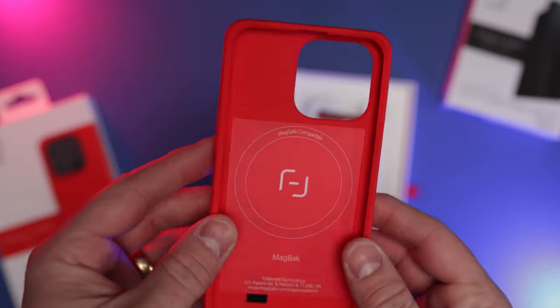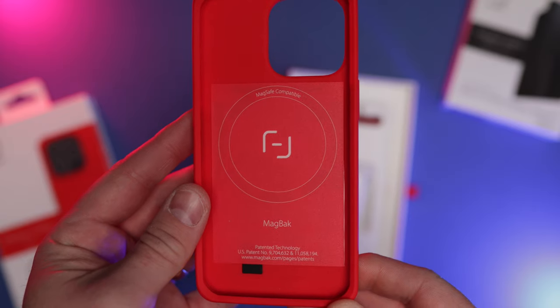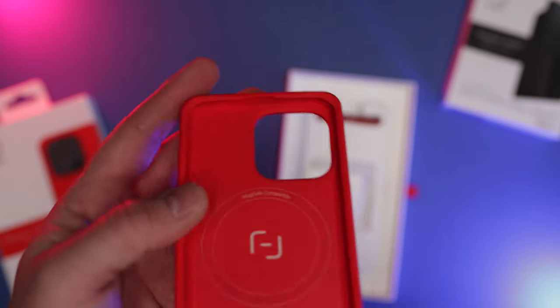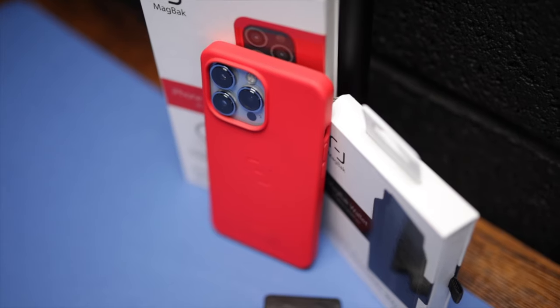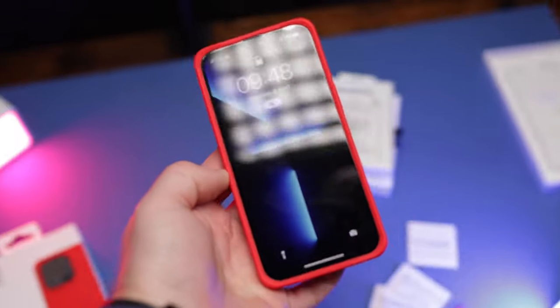It comes with their own MagSafe technology, which is actually supposed to be two times stronger than Apple's own MagSafe technology — and I can attest to that, it is very, very strong, and I'll show you that in just a second. It's fully compatible with the MagSafe charger and other wireless chargers, and it's also got a built-in mount system that I'll show you in just a second, which is really impressive.